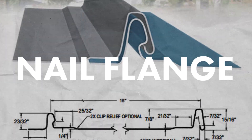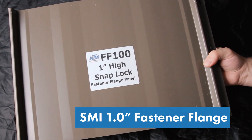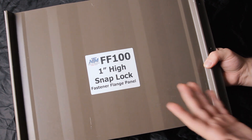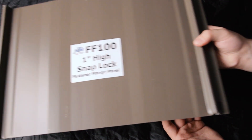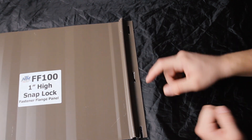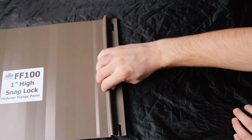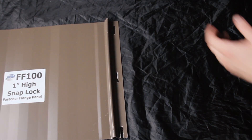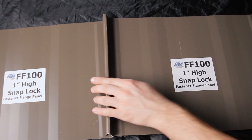Next is nail flange — I have a one-inch high nail flange profile here. Nail flange, also referred to as fastener flange, is similar to a snap lock panel system, but instead of using a clip to attach the panel to the roof deck, it's directly fastened to the deck through the male leg. Once the fasteners are in place, the female leg of the next panel snaps over the entirety of the male leg to conceal the fasteners.